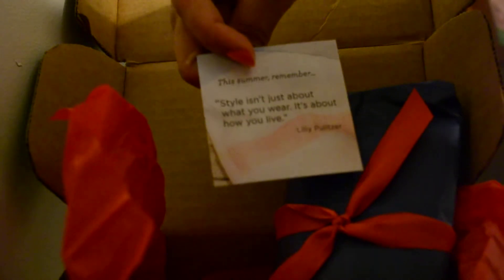And it says here: 'Sail isn't just about what you wear, it's about how you live.'